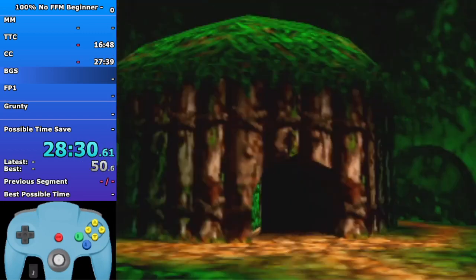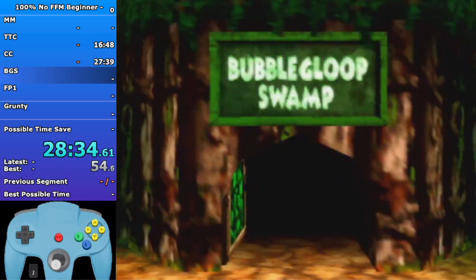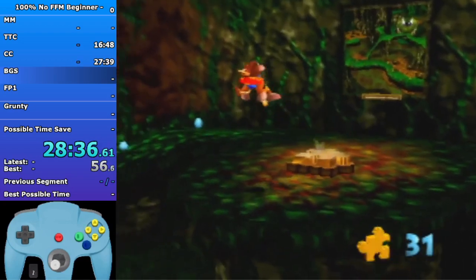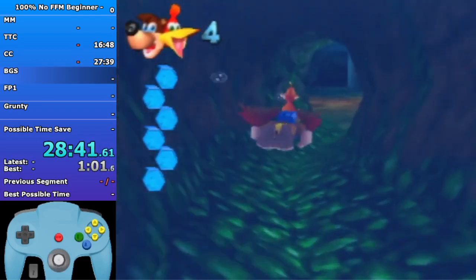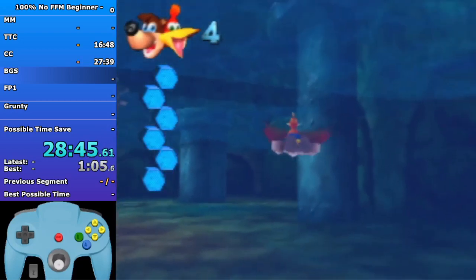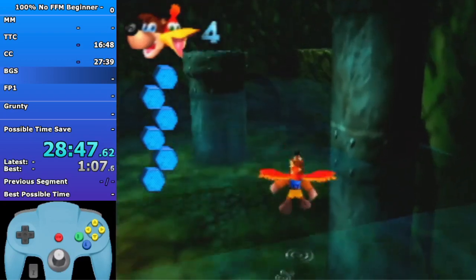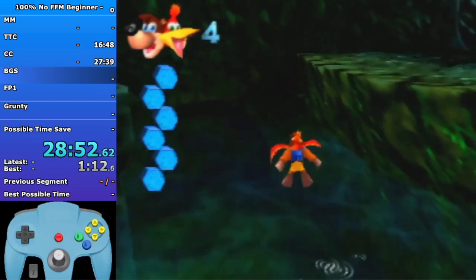Now we're gonna open Bubblegloop Swamp. The most advanced thing to do in Bubblegloop Swamp is to skip learning Wading Boots, which saves almost 10 seconds, but I'm not going to do it in this route because it's pretty difficult - the health management is crazy tight. So this will have a nice beginner Bubblegloop Swamp with some minor health management advice.